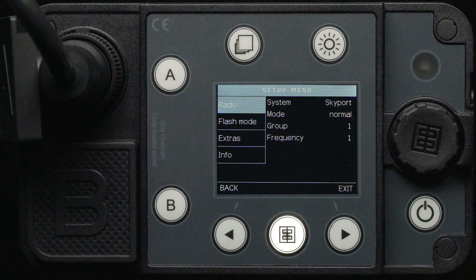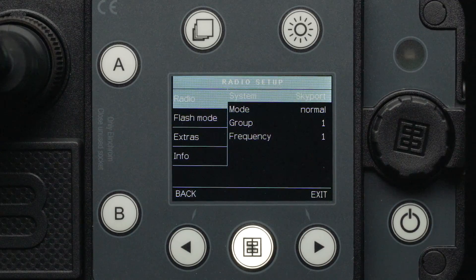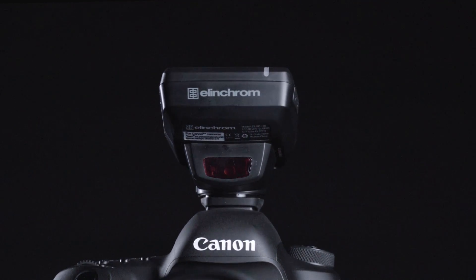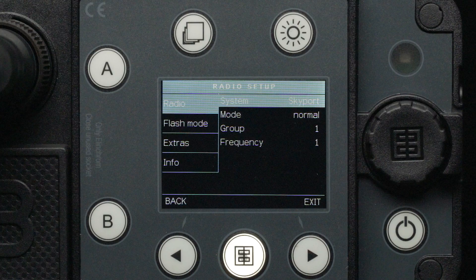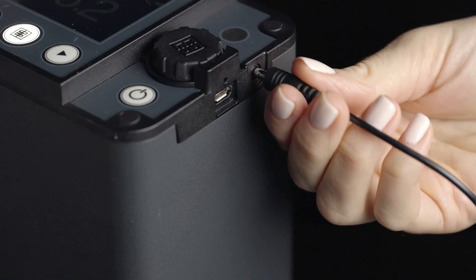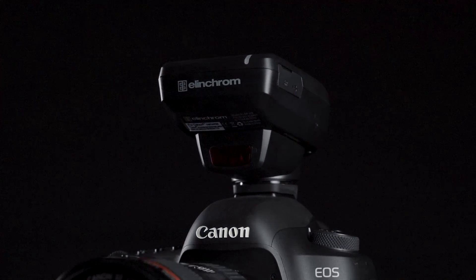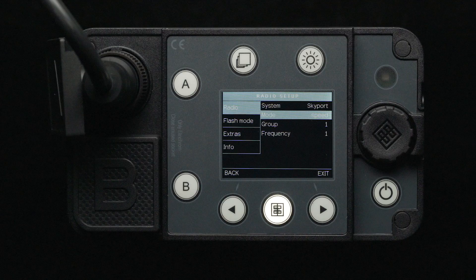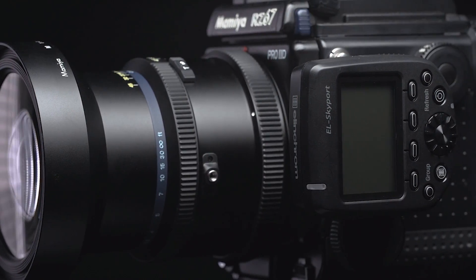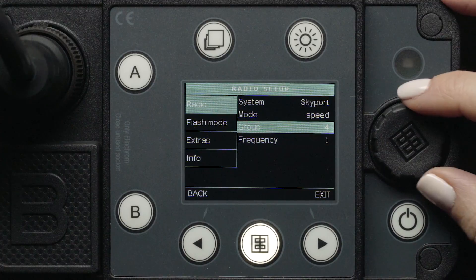From the main screen, we can press the menu button to get into the setup menu. The first menu you will see is the radio setup menu. Here, you can select the system as either Skyport for Elinchrom or Odin II for Phottix, depending on what type of transmitter you have mounted to your camera. With Skyport selected, we can see the mode, group, and frequency options. Select off for when you want to use a third-party radio receiver with a PC sync cable. Use the normal setting when shooting with mirrorless or DSLR cameras or when using HSS. Speed mode is used for leaf shutter cameras — the combination of speed mode and leaf shutters allows for flash sync speeds that are much faster than 1/250th of a second. Next, you will find your group and frequency options. You can select the color-coded groups 1 through 4 and frequencies 1 through 20.